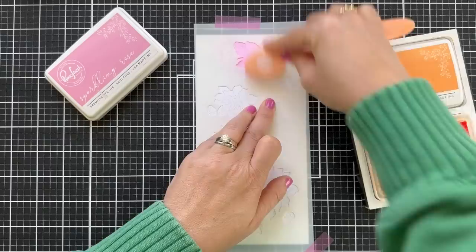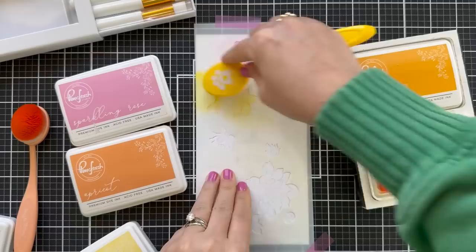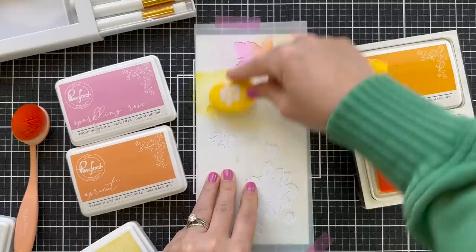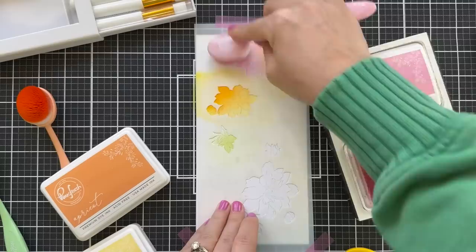I love to do a two-tone bloom, so I'm doing half Sparkling Rose and the other half a little apricot, coming down and working my way with Lemon Whip and then a little Marigold on the other side. There are really no rules — if you don't want to take the time to do all this ink blending, Washi Tape is the way to go. There are so many different little collections in this March release, you've got to check them out.